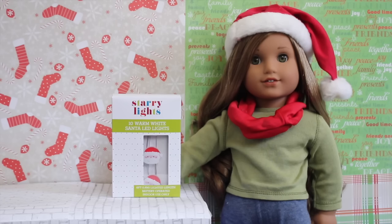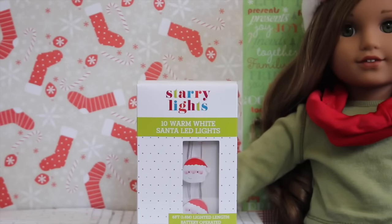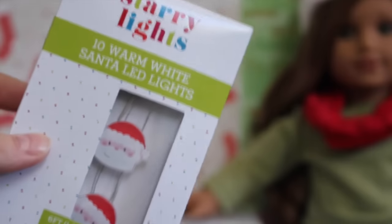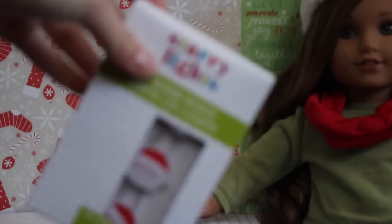The next thing I got was some lights — and these aren't just ordinary lights, they are Santa lights. It says 10 warm white Santa LED lights. They're really good quality. They had so many different designs: snowmen, candy canes, snowflakes, plain white lights, and LED Christmas lights. But I decided on the Santa lights because I thought they were really cute. I'm not sure yet if I'm going to hang these in my own room or around my dollhouse.